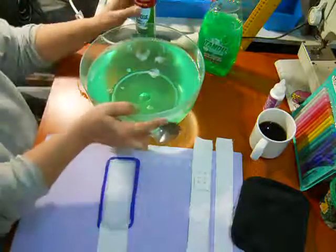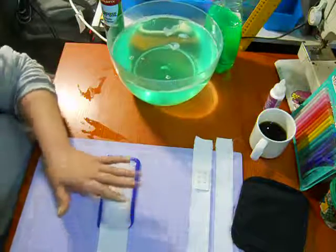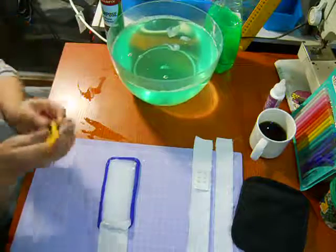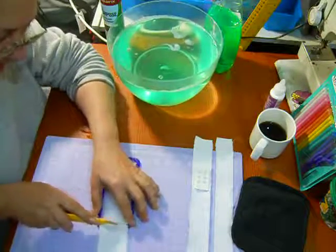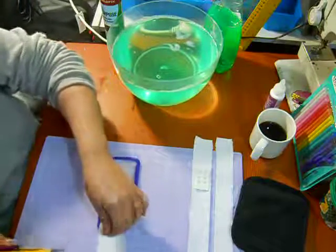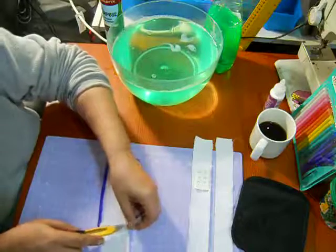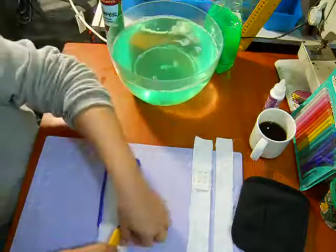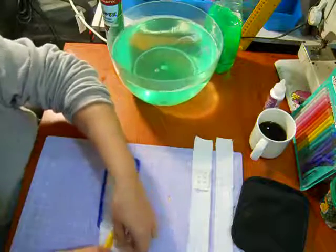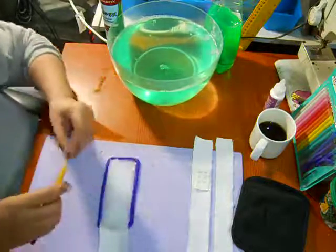I'm going to move this out of the way a bit and show you — I'm just gonna use an ugly utility knife and cut off this excess as best I can, so that I don't have a lot of lumps, because lumps are what cause us problems to begin with.